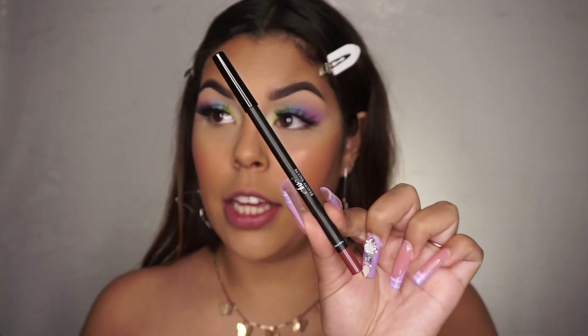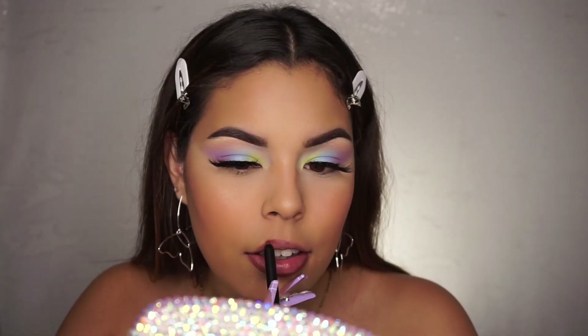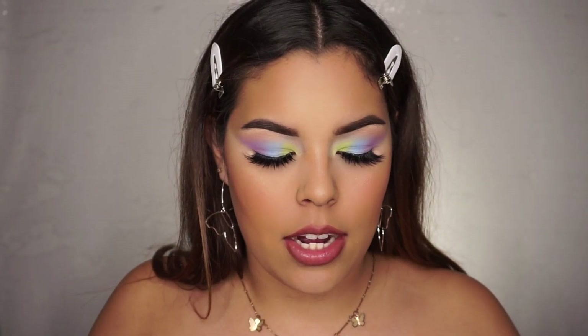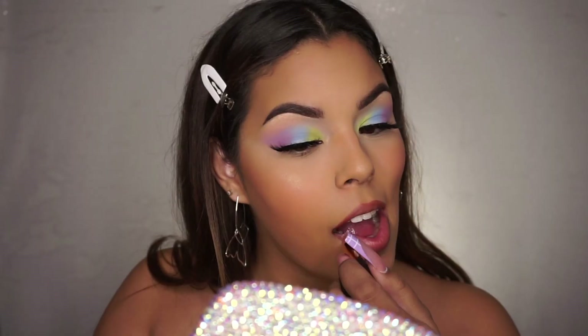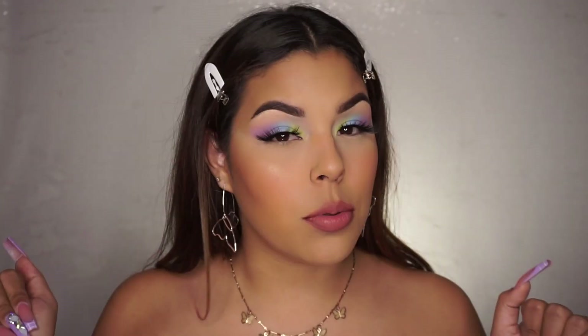Now for lips. I'm going to be going in with this lip liner — it is in the shade Cozy Kira by Beauty Vault. Then for lipstick, I'm going to be using the Morphe Brushes Lipstick in the shade Kissy Face. I will forever love the Morphe Brushes lipstick packaging. I'm just going to be blotting this on. This lip combo is literally my fave. I have so many favorite lip combos — I literally want to make an entire video just showing you guys my favorite nude lip combos. Let me know what you guys would think about that.